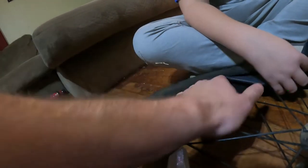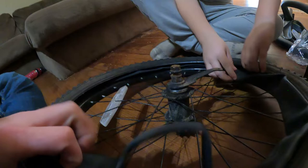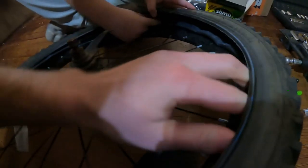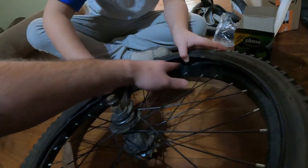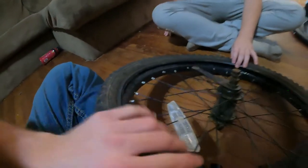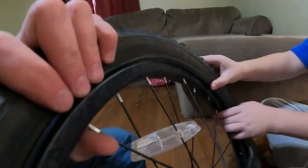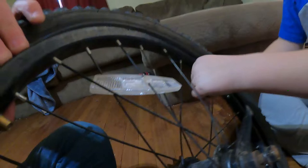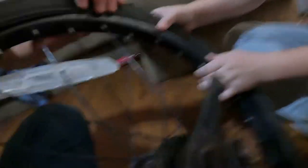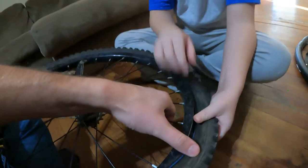Just stuff it in, make sure it's nice and flat and not twisted, all the way in there. Once the tube is in, it's time to put the tire back inside the wheel — just start walking it in, push it in just like that. This helps if you have two hands, which luckily Adi has three.